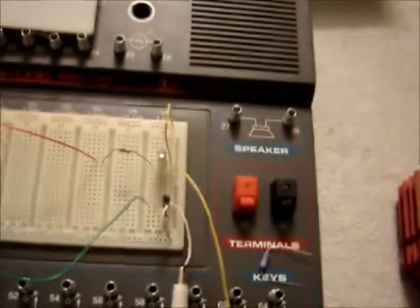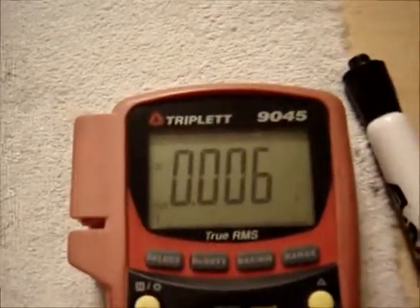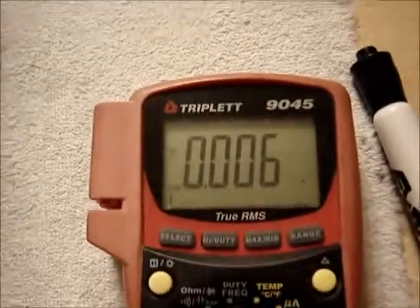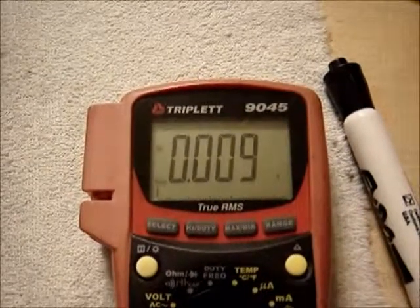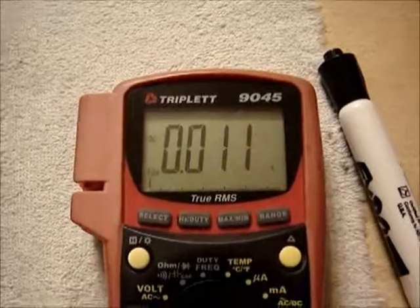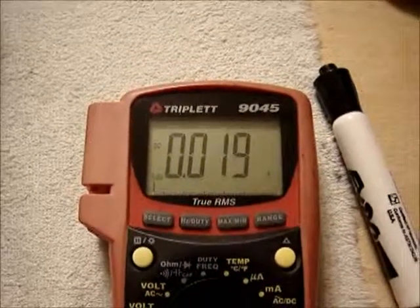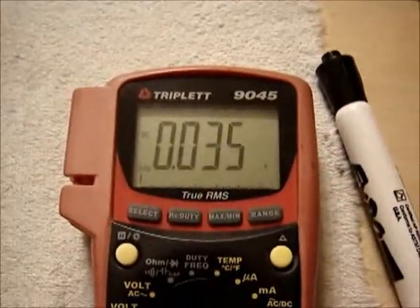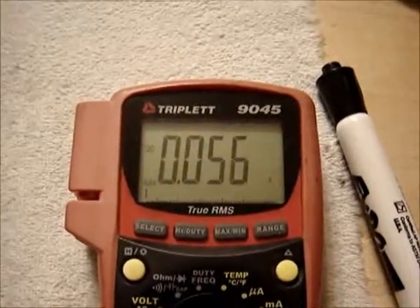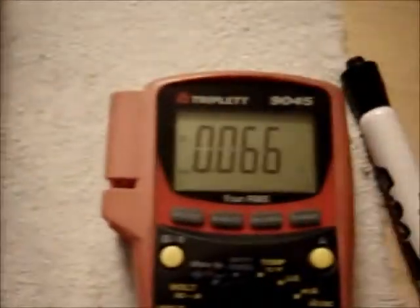First, this circuit has no way of countering the thermal runaway issue. So when I connect power to it, the transistor is cool and it starts out at 6 milliamps. It will stay there for a little bit because there's not a lot of current, but as it starts to warm up — 14 — I have a protective light in there so it doesn't burn up. But it's just getting warmer. The light's coming on now. Without that light, which is now on bright, that transistor would have burned up by now.